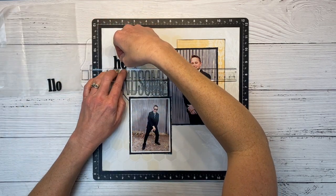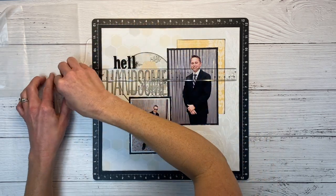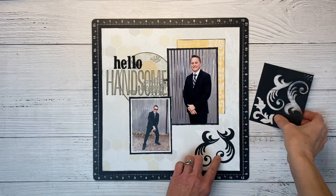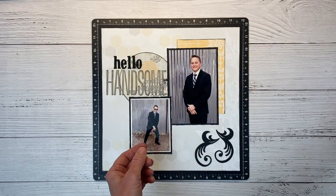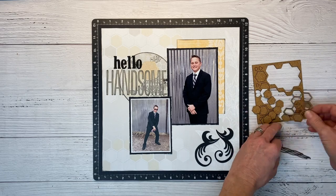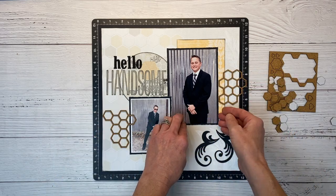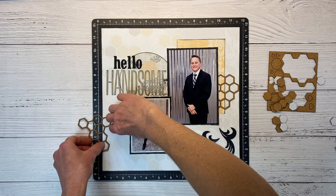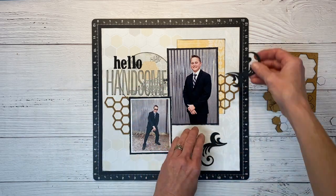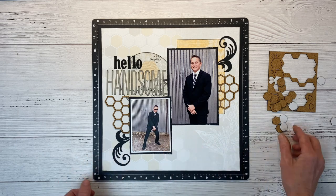Originally I had planned on stamping the word 'hello,' but because we're going over a couple different layers of paper it would have been kind of tricky, and this gives me an opportunity to use up some of my stash. These little die-cut flourishes are chipboard shapes from the workshop, and then we also have these cork shapes — I love these and definitely want to use them. There's the inner pieces and the outer piece — it kind of creates a little honeycomb or cluster of hexagons. I'm going to put one on either side of the layout for balance and to just draw your eye all the way across. I'll tuck those under my photo a little bit so they're just peeking out.